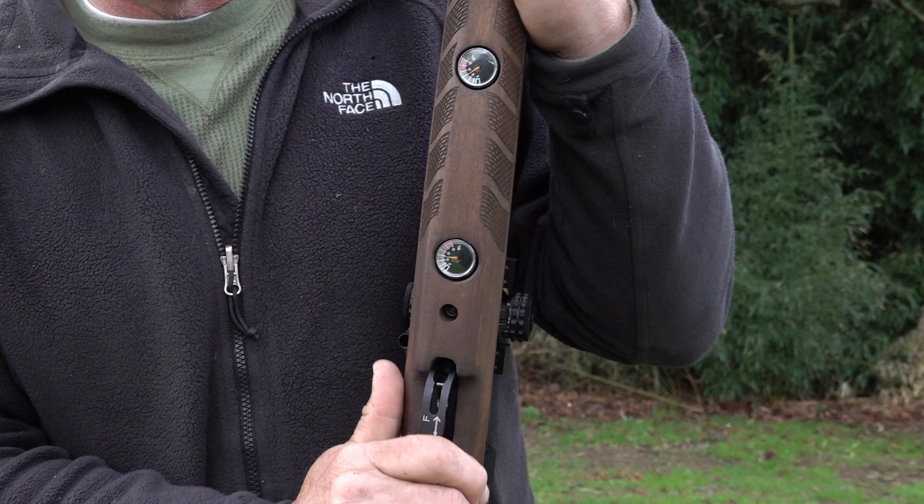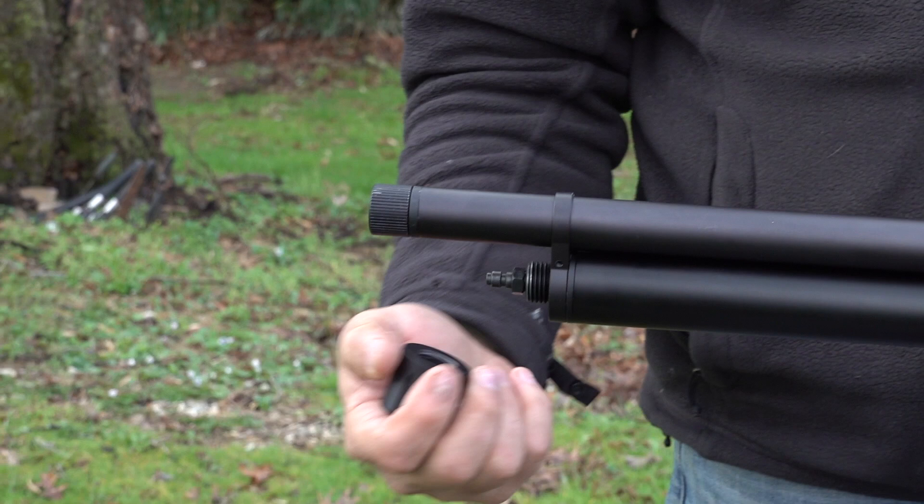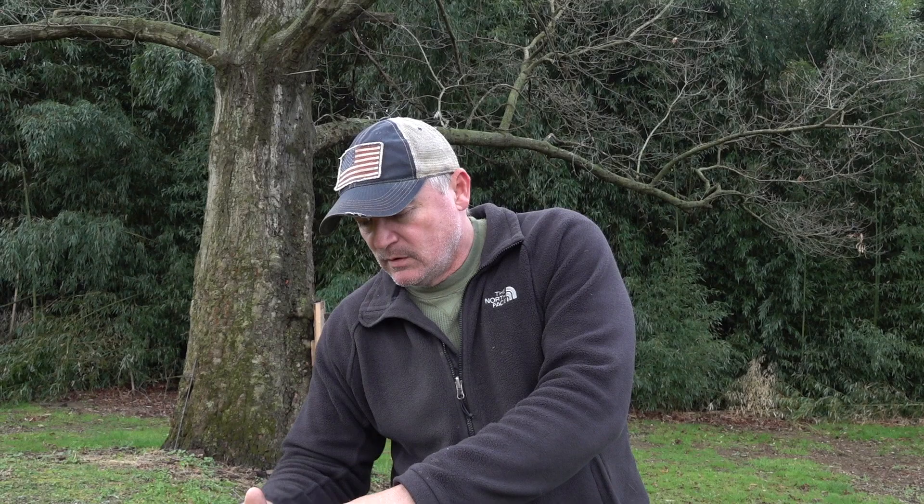You can see that you have your air gauge and your regulator, so you can see both gauges right there. To fill this gun, all you really need to do is take that off — there's a male foster right there. Put this back on and you're set up.